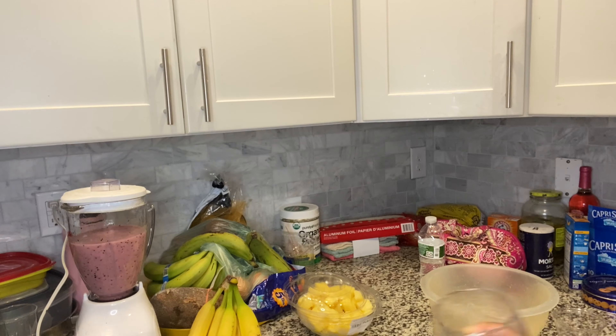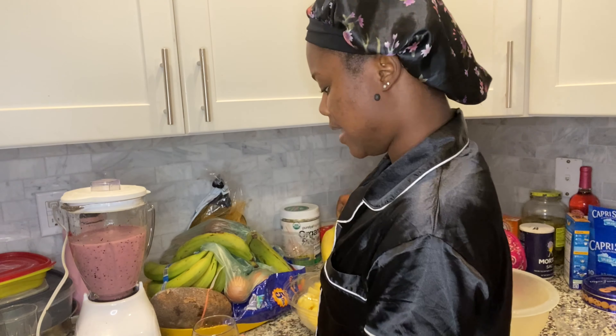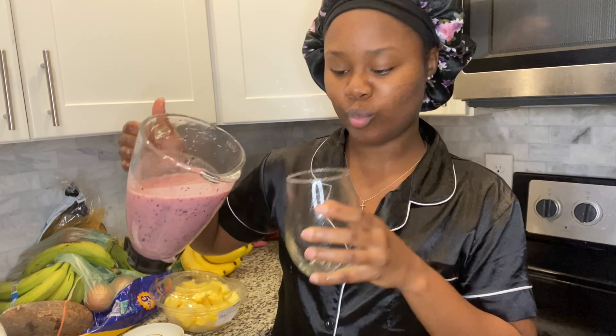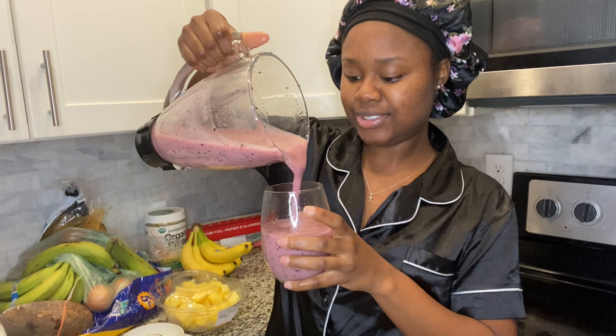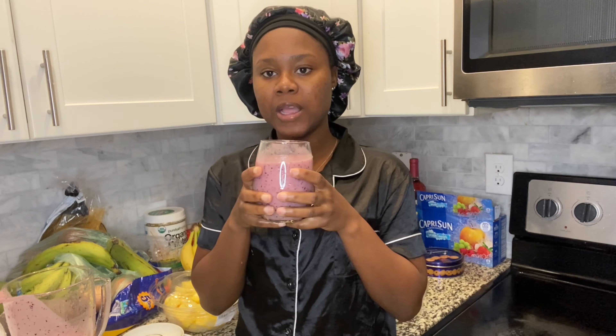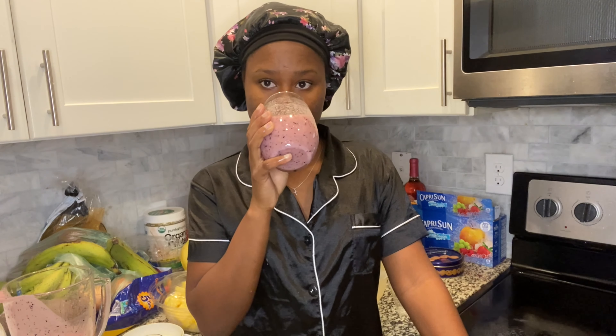And we are finito! I'm just going to get my cup and pour it out. Oh, so much goodness in one cup! And that's how I make my berry pineapple sea moss smoothie. Doesn't this look good though? Mm-hmm, this looks real good.